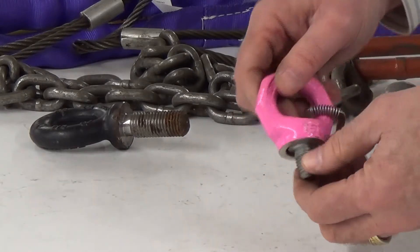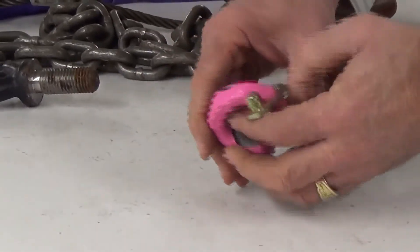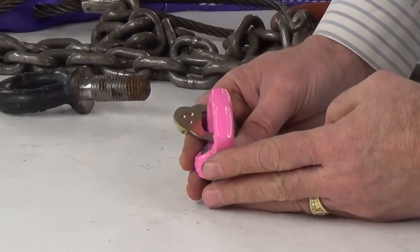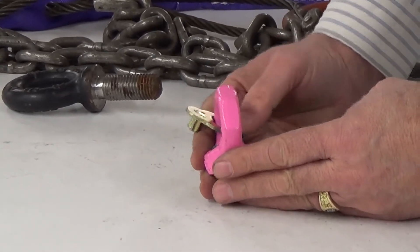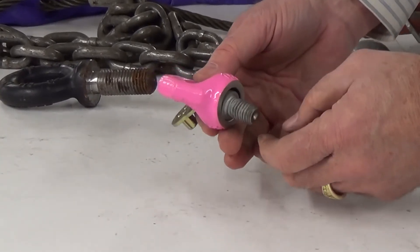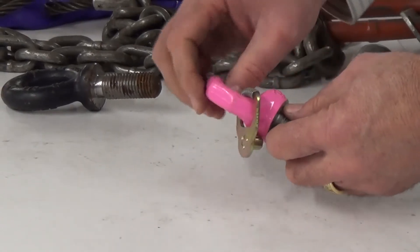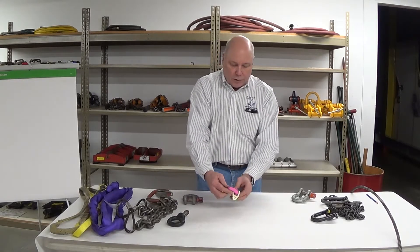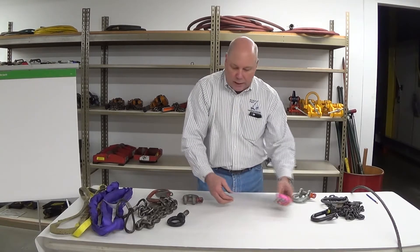It has a floating bolt in there with limited movement. We'd be looking for uniformity of the eye — straight and true, no twisting, no bending, no yielding, no deformation. Threads are not damaged or corroded, no metal loss, no heat damage, and no other issues that could take away the strength of that piece of hardware. Markings are all good — working load limit and manufacturer are marked on that unit.